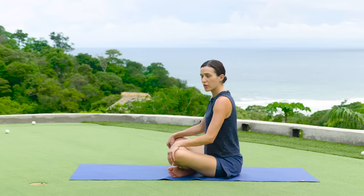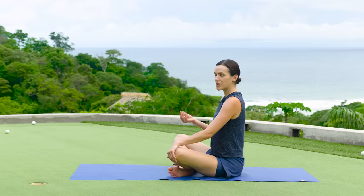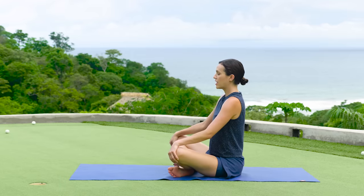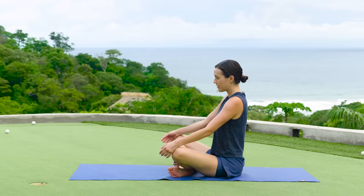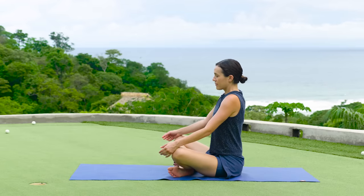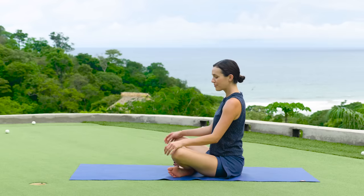This is important, right? On the course, in the game, the ability to recognize what it feels like to be really present and calm. And of course the breath is an awesome tool for that. So take one more deep breath in and use an exhale to relax your shoulders.